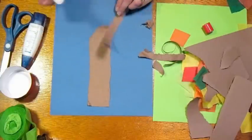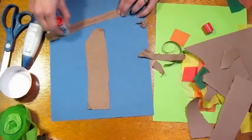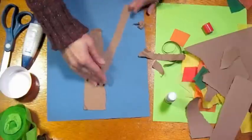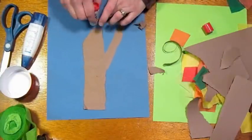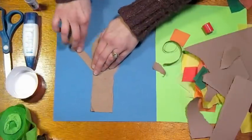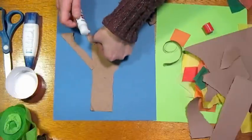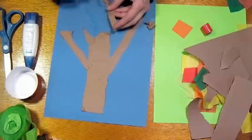I actually remember doing a project just like this when I was in second grade. My classroom teacher showed us how — we didn't have a special art teacher back in those days. I remember it being so fun, just pasting tissue paper onto paper to make a fall tree. It always stuck in my head as a project I wanted to teach my kids, and it happened to be the perfect library craft to do this month.